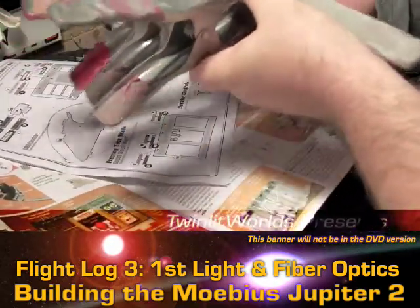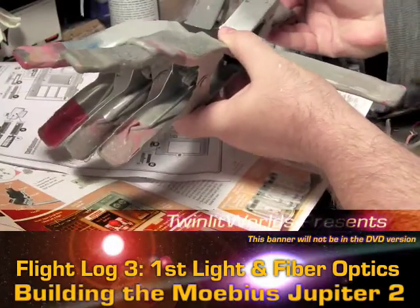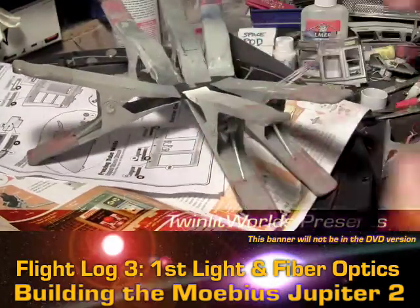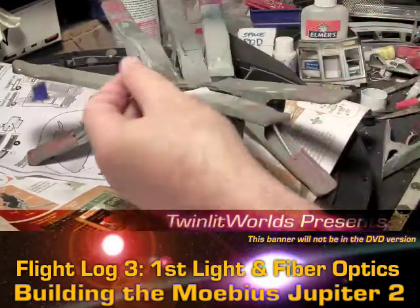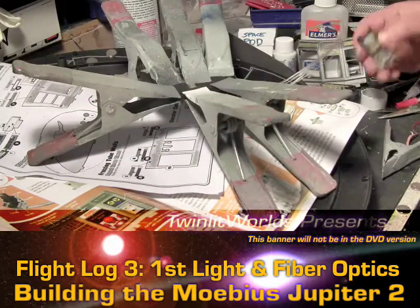I'm going to let this sit a real long time because the fibers are going to be pushing the walls apart a little, and we want that to be as tight as possible. That is it for the first fiber optic installation — see you on the next video.